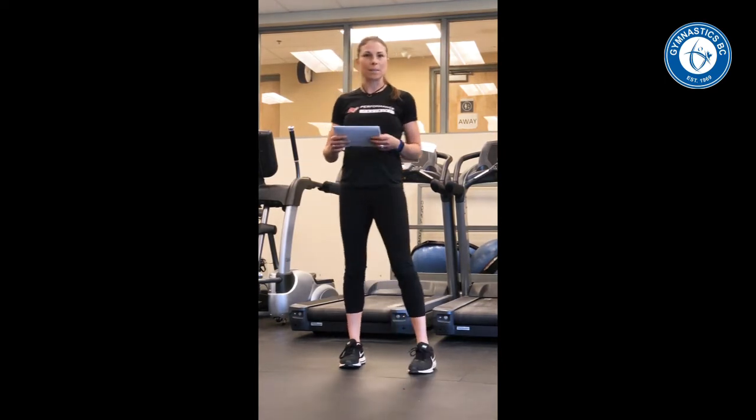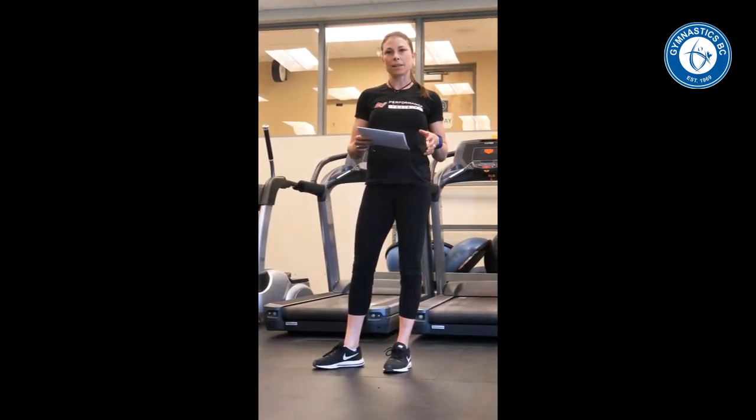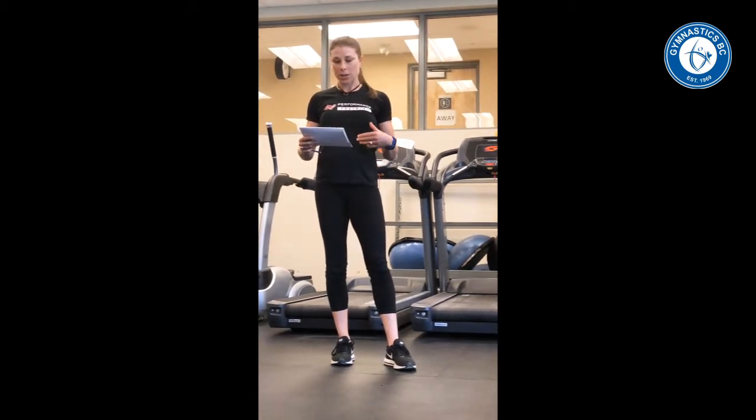Hi there, my name is Heather Ramsbottom and along with Gymnastics BC and Performance Institute we've created a comprehensive manual — an updated manual that gives us access to all the most recent and current research in strength and conditioning.